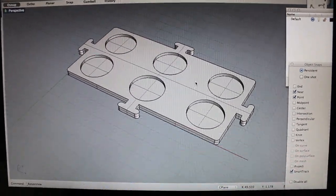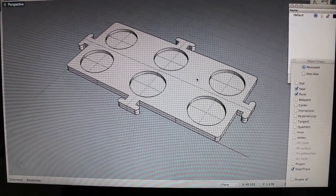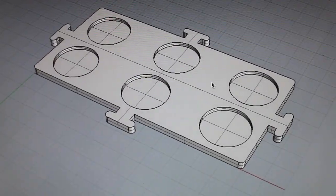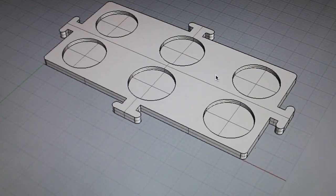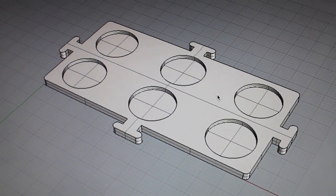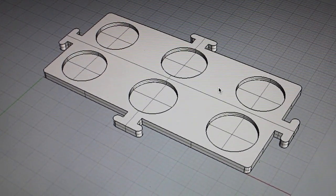This is my GoPro anti-vibration mount plate — something I've been working on, just trying to come up with a few different ideas for reducing vibration with my GoPro on the TBS Discovery frame.